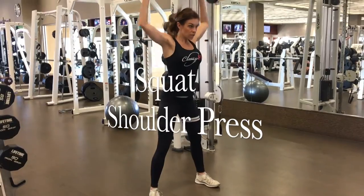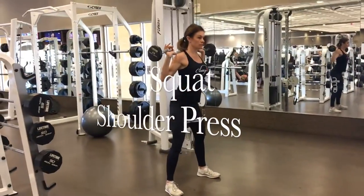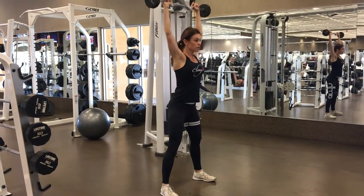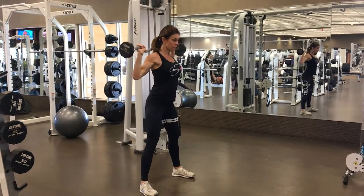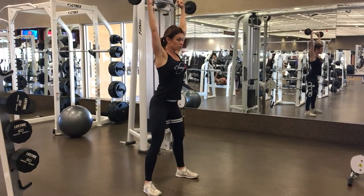Exercise number three is a squat with a shoulder press. Just like the other two exercises, you want to do one process and then the other. You want to squat down as low as you can with the bar on your back. And then once you come fully extended out of your squat, you want to press the barbell straight above your head to do the shoulder press.